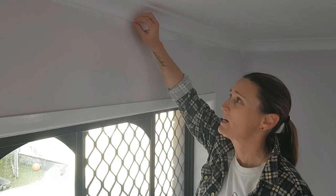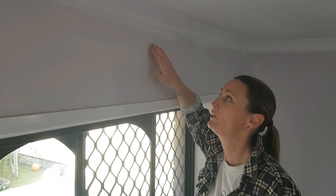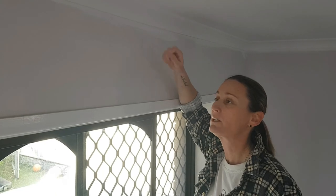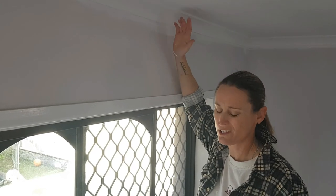There are a few ways of cutting in. You could either use masking tape and mask it all up. For one, it's an extra cost. Two, you can have bleed underneath — if you haven't stuck it on properly it'll get underneath it, or even when you go to peel it off you might peel off paint on the other surface. So you don't want that.